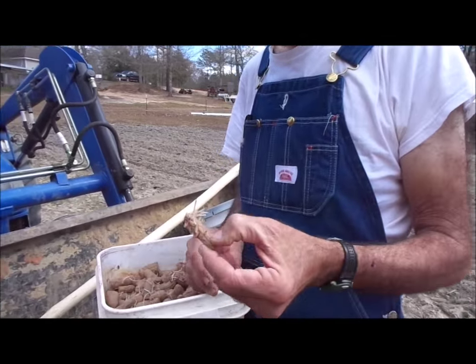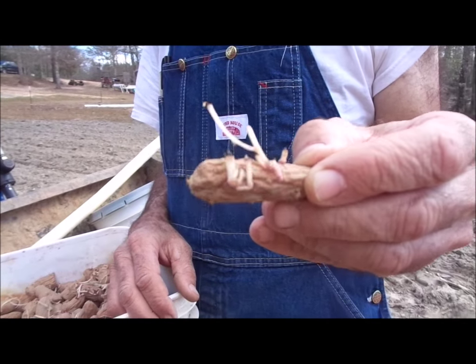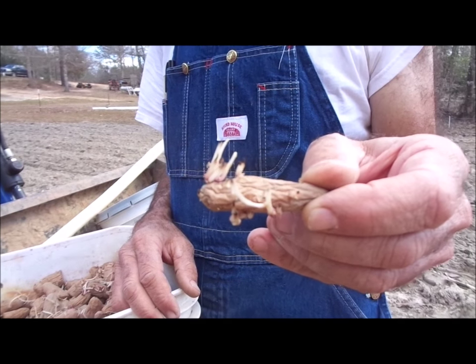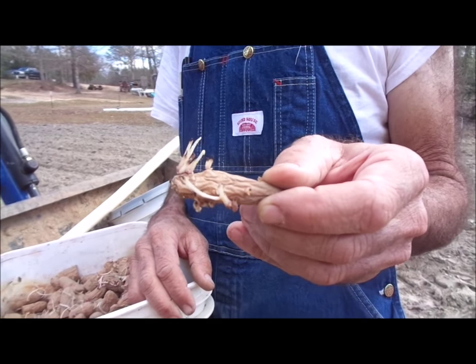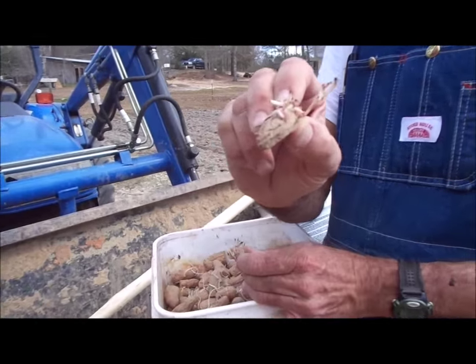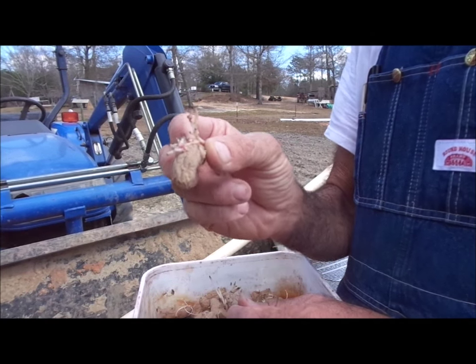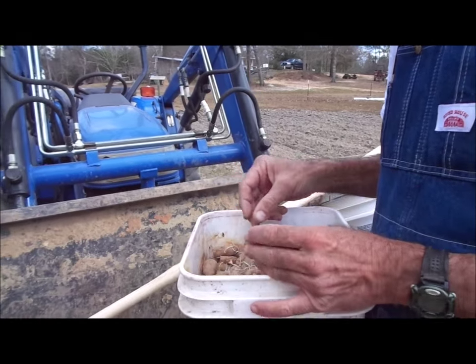We take ours — these have been in the cellar all year. They've shrunk up, but they get these little eyes coming out all over them. We just plant them in the garden. They do shrivel up some, but we're going to put the whole potato in.